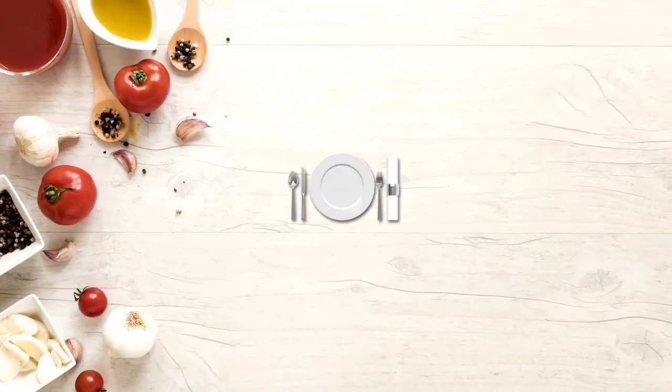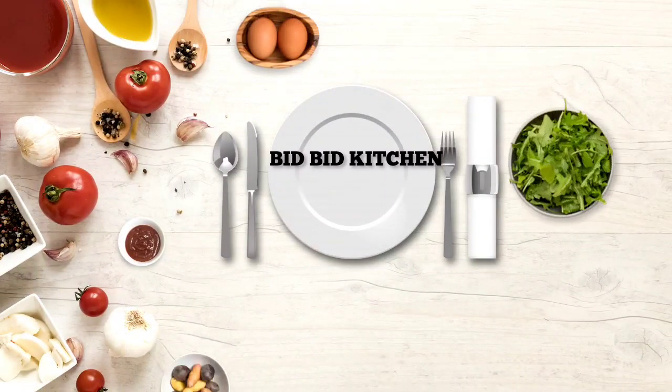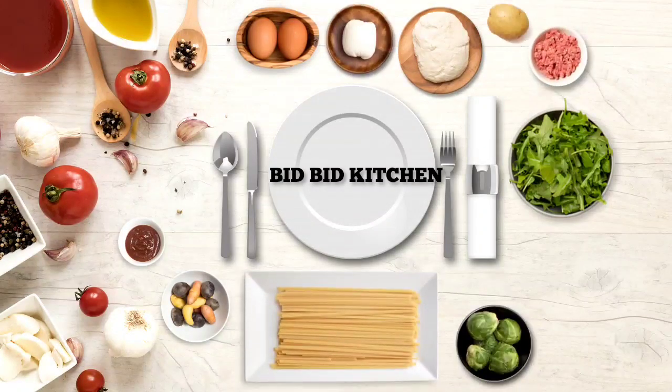Hello guys! Assalamualaikum! Namaskaram! Welcome back again! Welcome everyone! Welcome to another recipe!